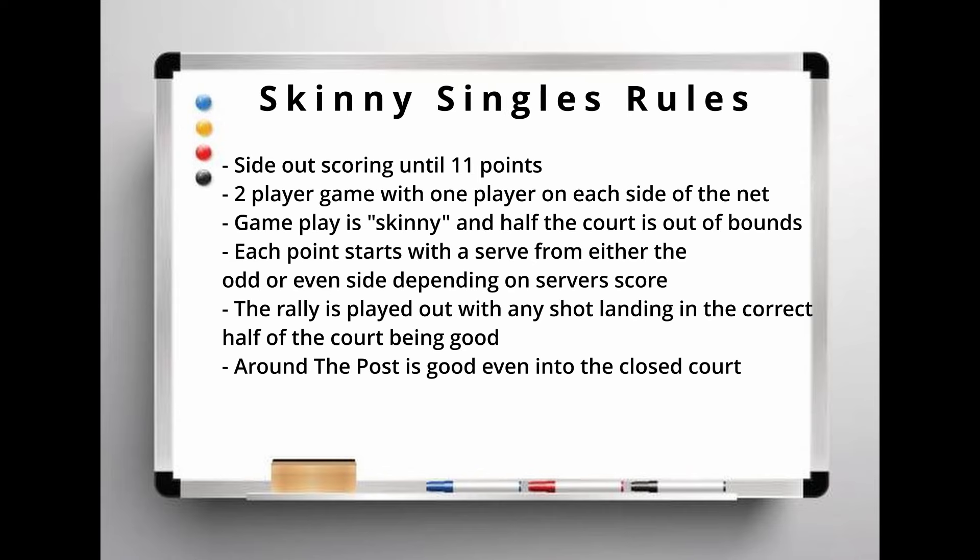Next, I'll cover the rules of the game. It uses side-out scoring until 11 points. It's a two-player game with one player on each side of the net. The game is played skinny and half the court is out of bounds. Each point starts with a serve from either the odd or even side depending on the server's score. Rallies are played out with any shot landing in the correct half of the court being good, and around the post is good even into the closed court.